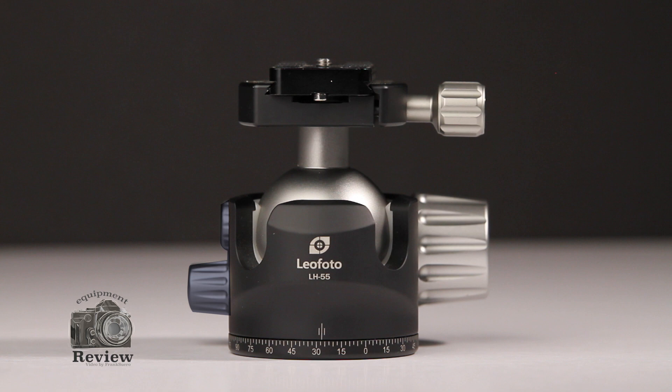On the left of the head, you see two buttons. One is the one that allows you to lock or unlock the panning of the head, and the smaller one on top is the one that manages the drag of the head.